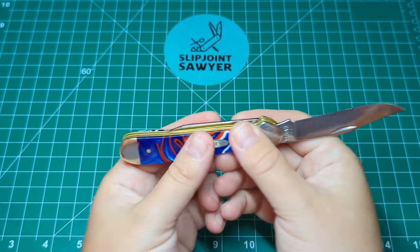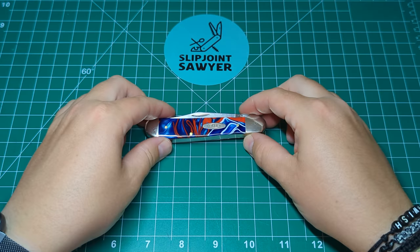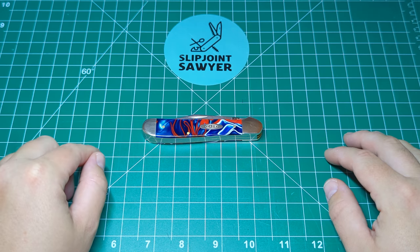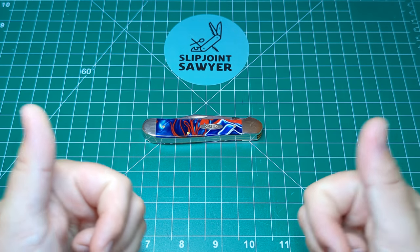There we go guys — that's my review of the Case Patriotic Copperhead. Hope you all enjoyed this video. Please make sure to subscribe, like, and ring that bell for notifications. Hope to catch you in the next one — peace out.